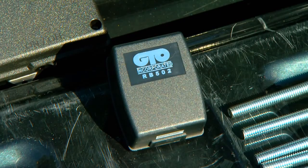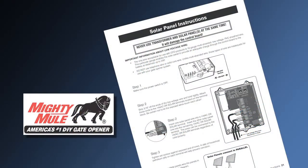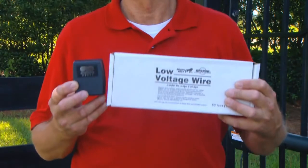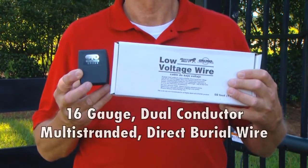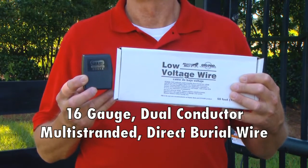In this demonstration, we will connect the included transformer to the control board. Refer to your installation manual for solar panel installation instructions. The transformer is connected to the control board using 16-gauge dual-conductor multi-stranded direct burial wire.